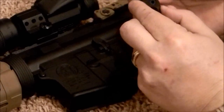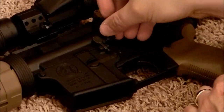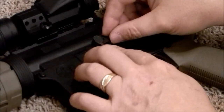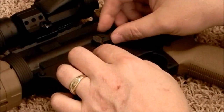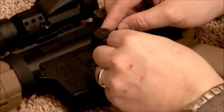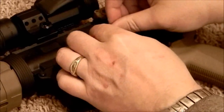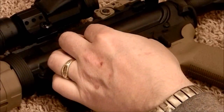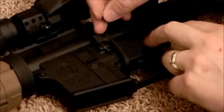First thing we're going to do is take this piece and slide it underneath. It lines up, and if you hit the release on your bolt catch a little bit it'll also allow it to slide under there pretty easily. Then we're going to take the top piece and just slide it over the top and make sure our holes are lined up.